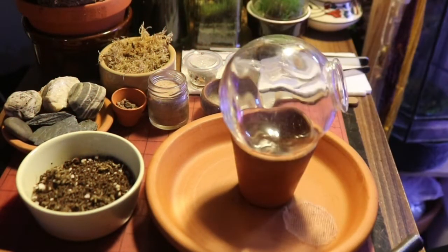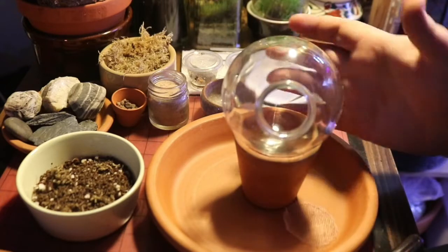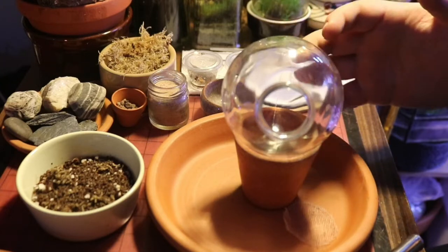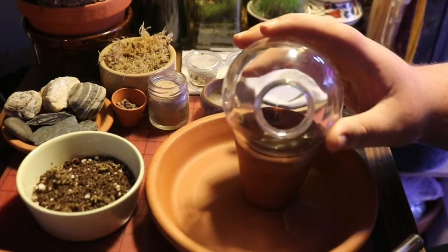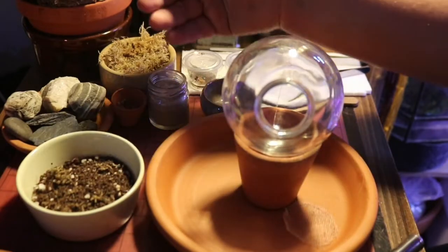Hey guys, so today we're going to be setting up a mini terrarium — a different setup than usual. I'm going to have to bring you in really close to see what's happening and guide you through the steps.